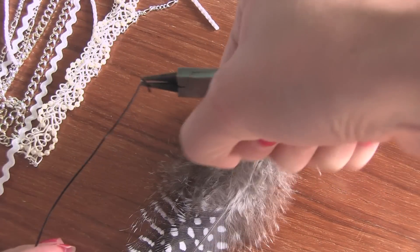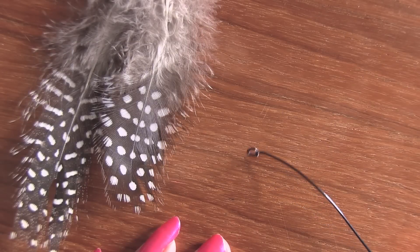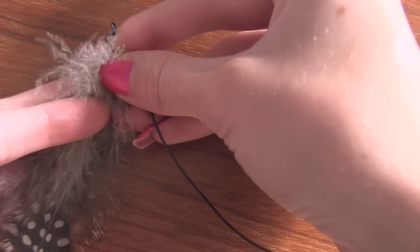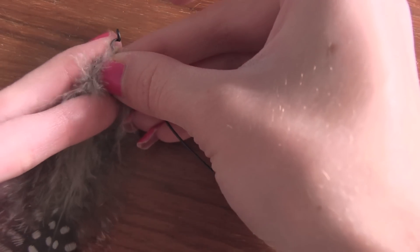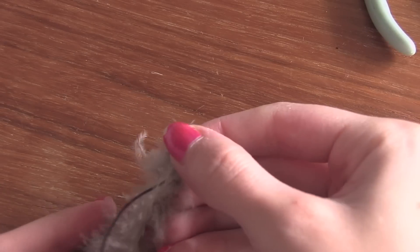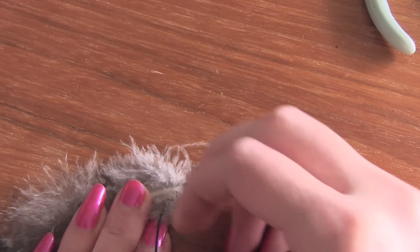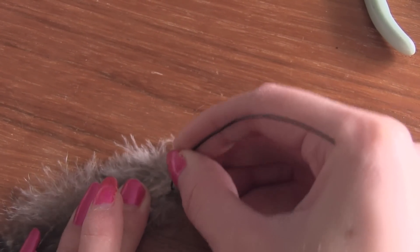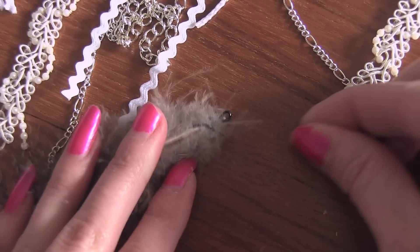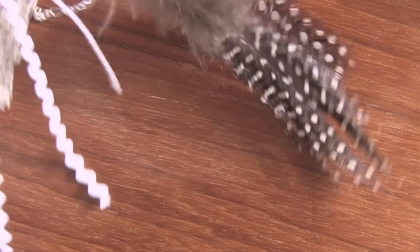No dream catcher is complete without a feather or a few. So here we have some fake feathers and I'm using wire to make a little loop and then wrap it around them. Then I'm going to take a jump ring and just open it up, place the jump ring through the loop on the feathers, and then place the other end of it through the chain on the dream catcher and close it with some pliers.